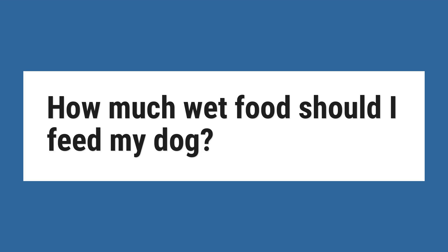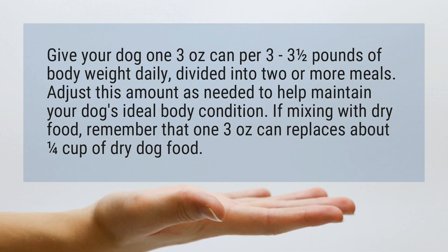How much wet food should I feed my dog? Give your dog one 3-ounce can per 3 to 3 and a half pounds of body weight daily, divided into two or more meals. Adjust this amount as needed to help maintain your dog's ideal body condition.